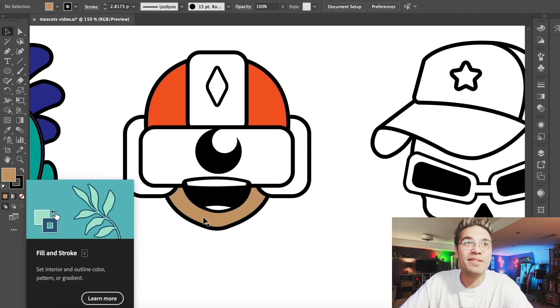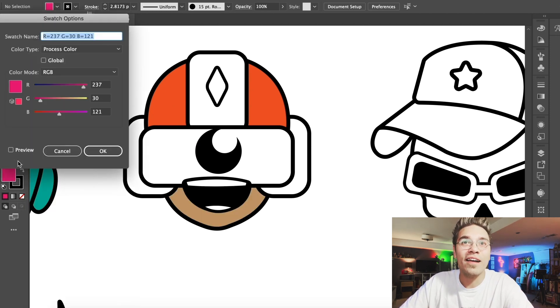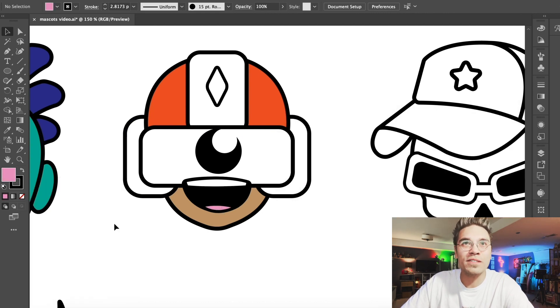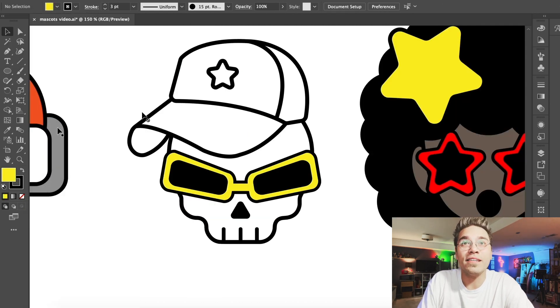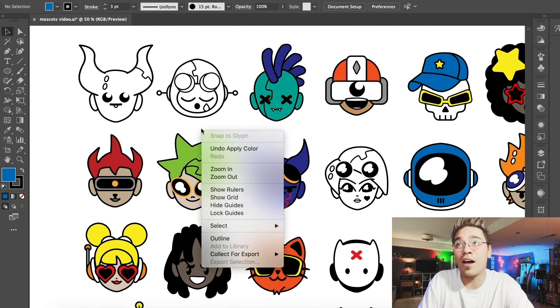This guy should be super simple — sort of an orange helmet, sort of tan skin. We'll get a nice kind of pinkish color for the tongue. Really simple, that guy was easy. I think the skull character will be really easy too. We can kind of color in the sunglasses and the star to match. And then the hat could be red or blue, but we'll do blue since the character next to him has the red and yellow.